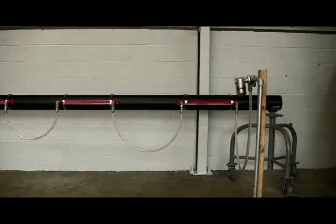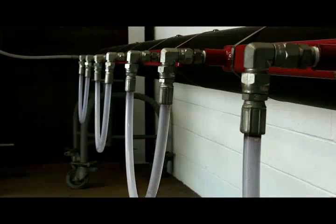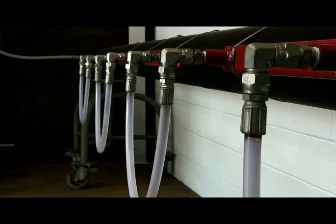Our heating system features ContraTrace bolt-on jacketing. There are five ContraTrace heating elements attached to a section of 6-inch pipe. The heating elements are connected in series using flexible jumpers.